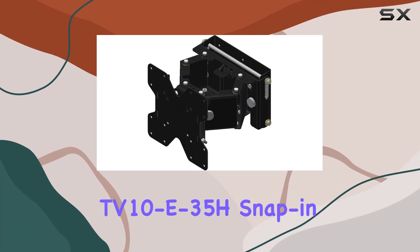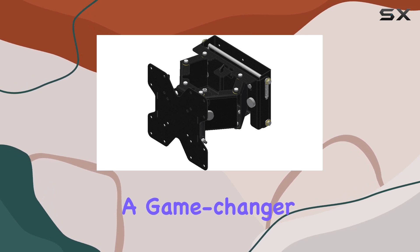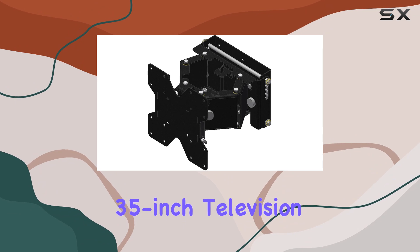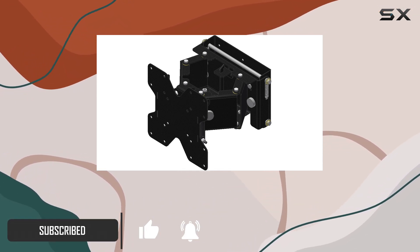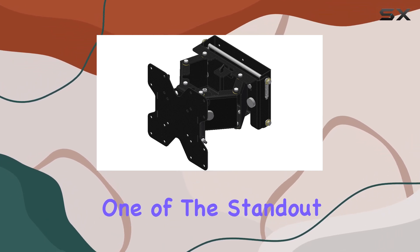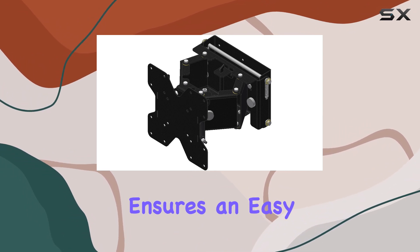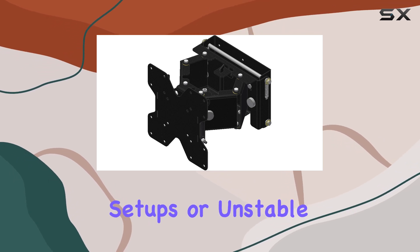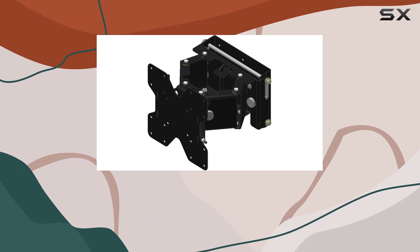The M-O-Ride TV 10 E35H snap-in wall mount is a game-changer for anyone looking to securely and stylishly mount their 35-inch television. With a sleek black design, this wall mount seamlessly blends into any home decor, providing a modern and minimalist look. One of the standout features of this mount is its snap-in design, which ensures an easy and secure installation. No need to worry about complicated setups or unstable mounts.